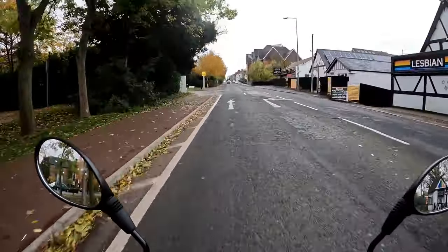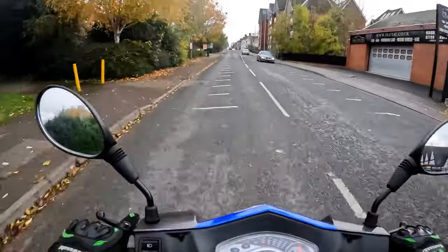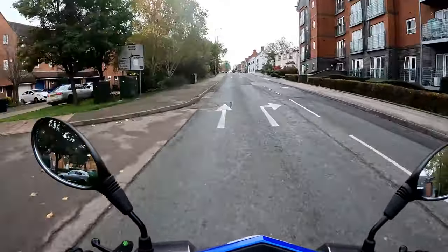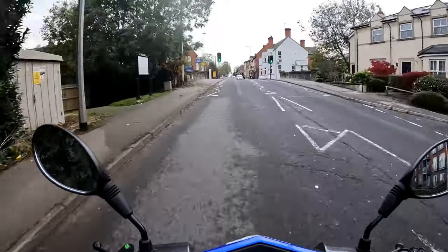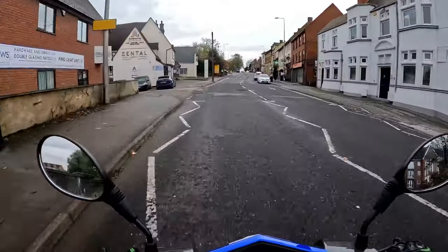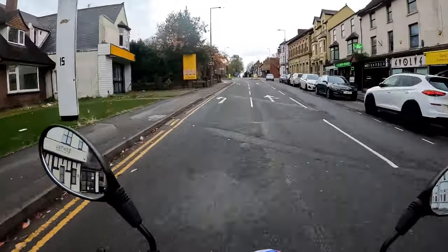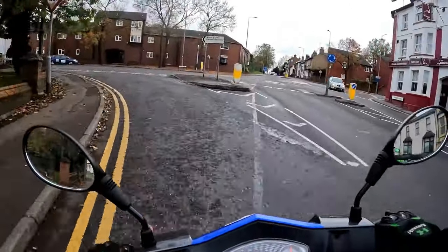No speed cameras to worry about this morning — we're not going to be breaking any speed limits. Climbing a hill it will do about 25 mile an hour with the weight on it. I am just over 12 stone, 5'10". If you're a younger, lighter rider you'll get up to speed a little bit quicker. If you're a heavier rider, be prepared to take your time.